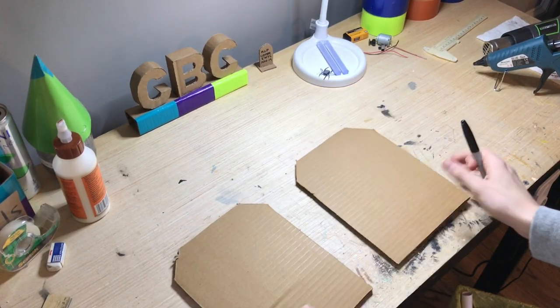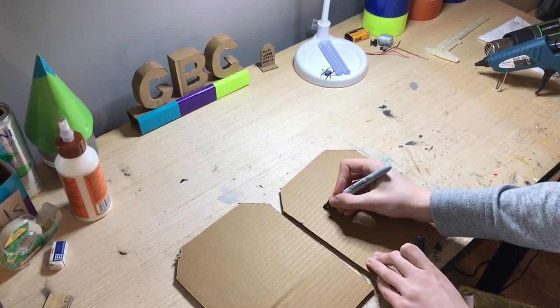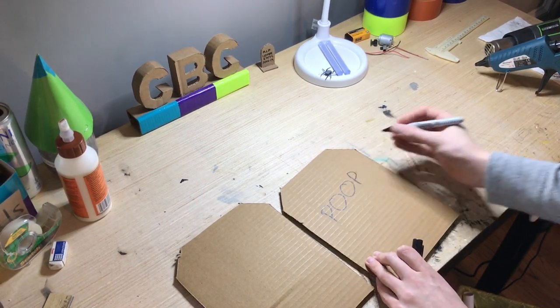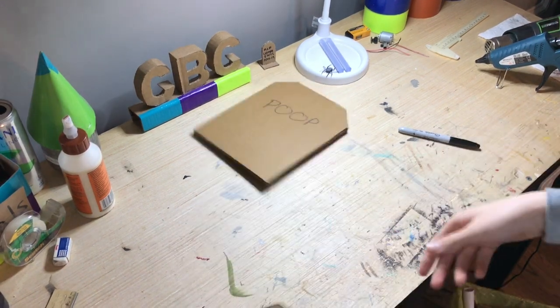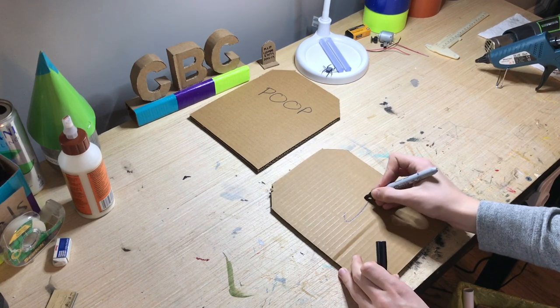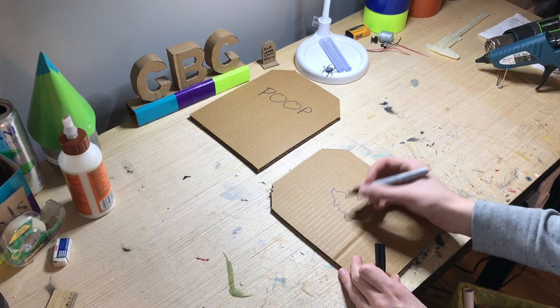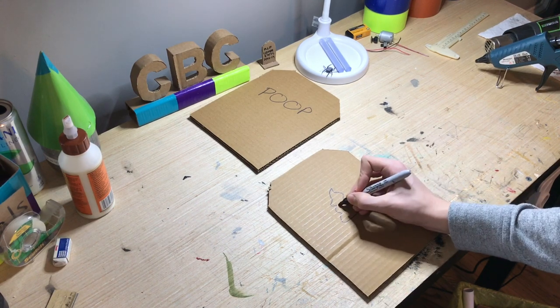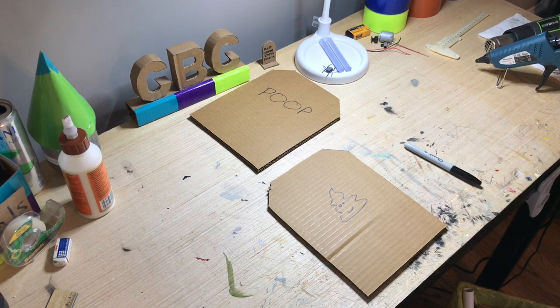They are kind of dull, you know, so let's - there we go, that's a little better. Wait kids, the creative juices are flowing, we're not done yet. They're gonna match. See, I'm an artist. I'm a true artist.